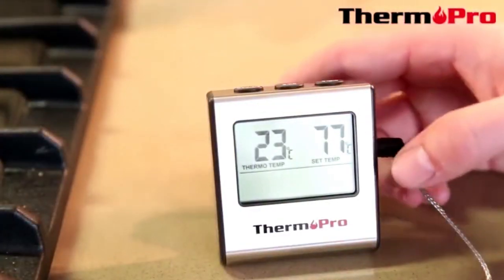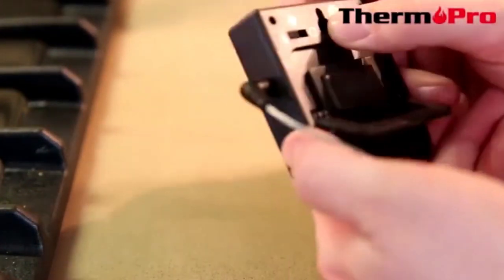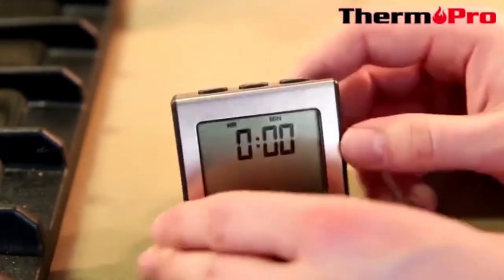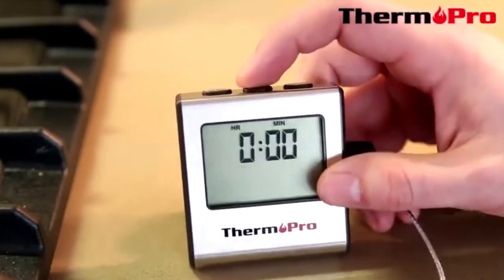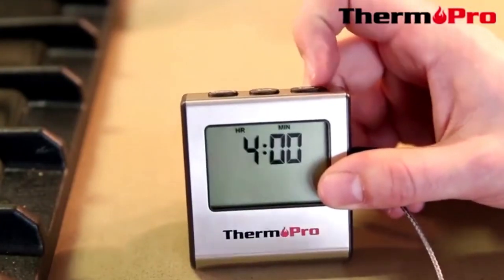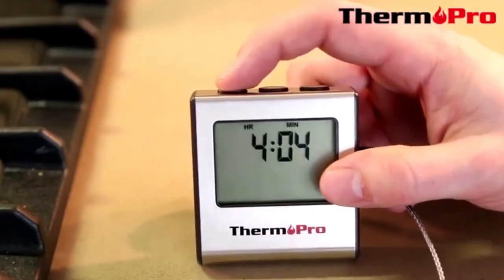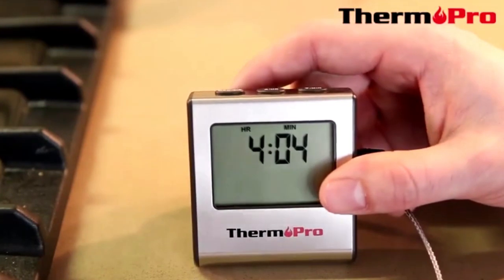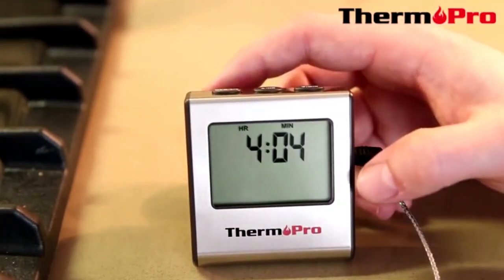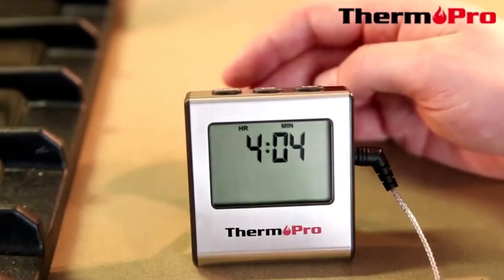Now I am going to switch the TP-16 from preset mode to timer. Right now it is displaying 0, 0, 0. You can simply press the up button for the hours and the minute button for minutes, and press start. It is now counting down from 4 hours and 4 minutes, and the colon is flashing to let you know that it is currently counting down.